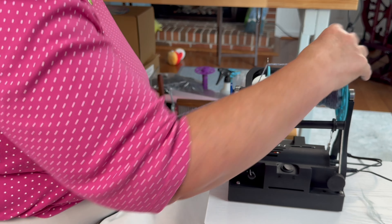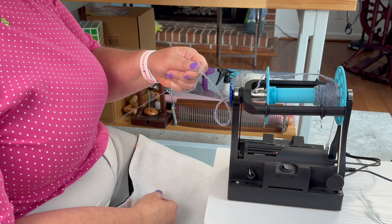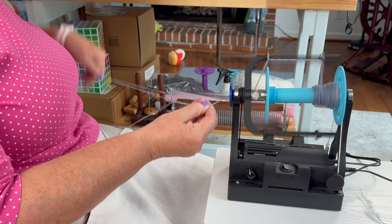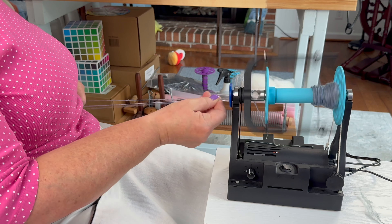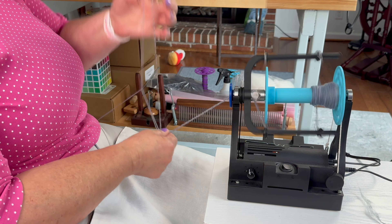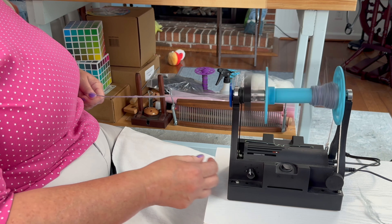Look how pretty this is — it's so pretty. And I'm going to see what we've got here — not enough twist, I want it to have a little bit more life than that. Just a touch more. Because I'm doing this pretty slow, I might increase my spin just a bit.